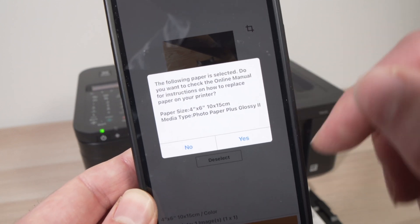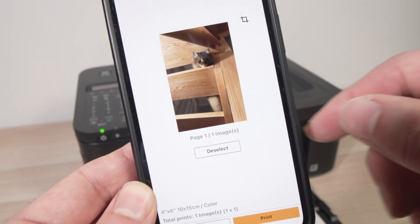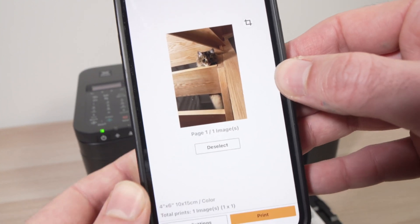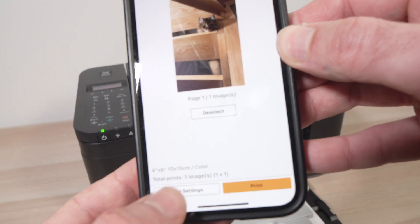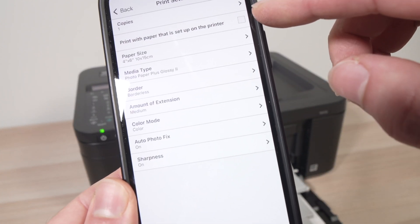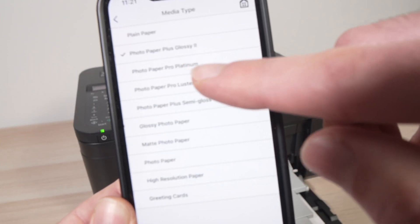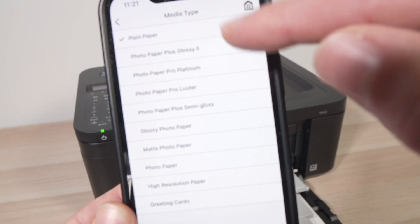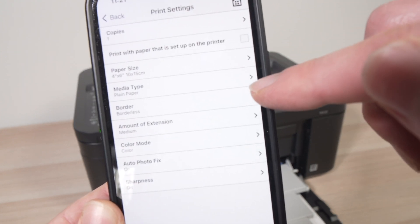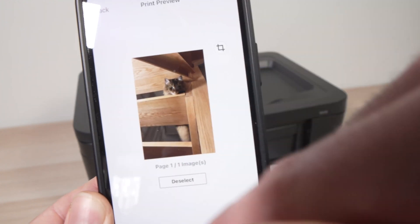If it's the correct size you want to print — 4 by 6 — you don't want a full page. And if your paper is glossy then press yes, if not press no, and you'll be able to change those settings by pressing on print settings. Here you can change how many copies, what kind of paper size you have. You can see that you can choose between glossy or plain paper and other settings.